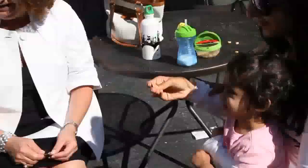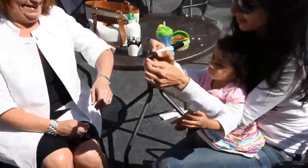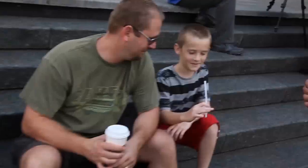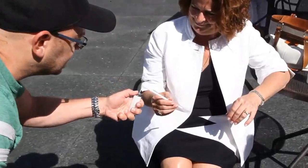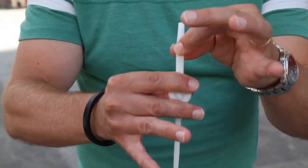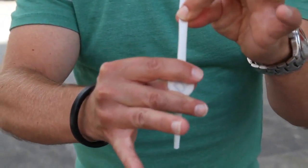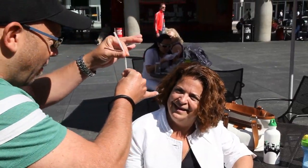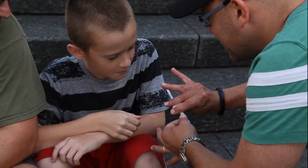Straws are supremely organic — they're everywhere. With 'Imprisoned,' you borrow a coin and have it initialed with an indelible marker, then hand out a plastic drinking straw to be examined. After warming up the end of the straw with a cigarette lighter, or even just by rubbing it on your sleeve, you somehow insert the coin inside the straw and even drag it down the entire length of the straw. And the spectator's initials remain in full view the entire time.